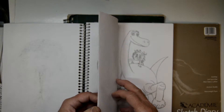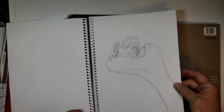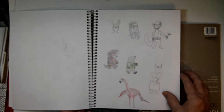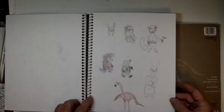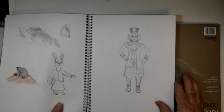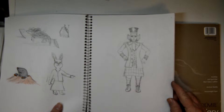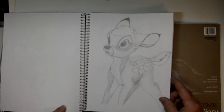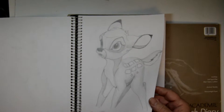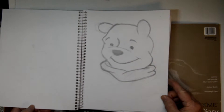I jump around a lot — it depends on my mood as to what I draw. There are some characters that I'm creating for a book that I'm illustrating. Then we're going back to some Disney characters that I'm working on to get better at drawing different things.